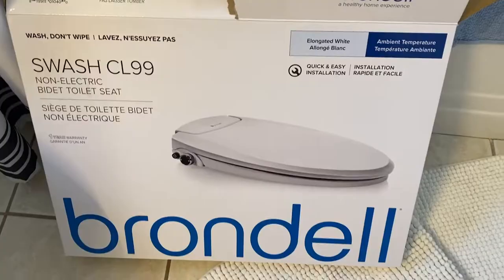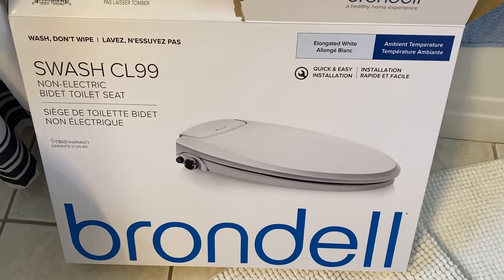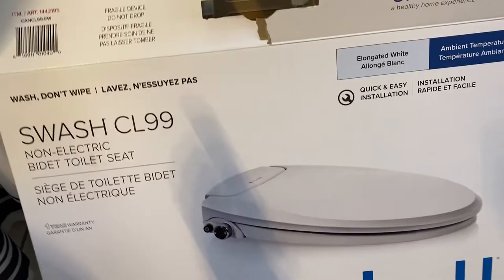I've never used one of these before nor installed them, but it was pretty easy. Let's talk about the new installment — the Swash 1199 by Brondell.